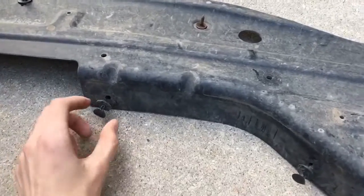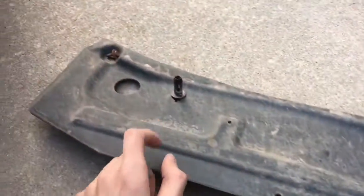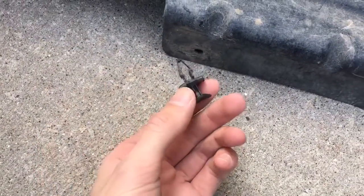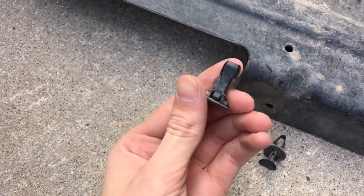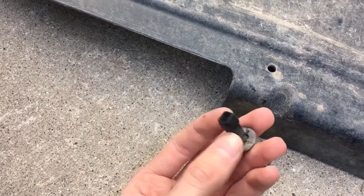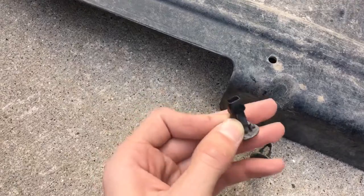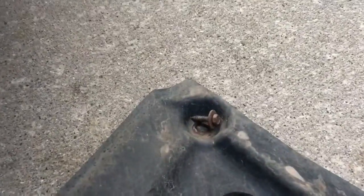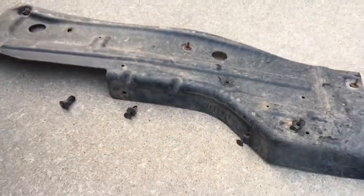Got the driver side out — real easy. You've got one, two, three of these little push pin clips. They're real cheap, you can buy replacements on eBay — I'll have the link and part number in the description. I might have been able to reuse them, but this one was already broken when I pulled it out. I think the last oil change they just reused it. You also have a couple of screws — one, two, three — real easy to locate.